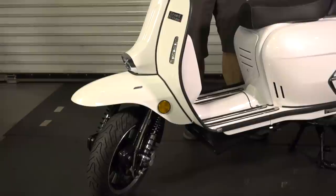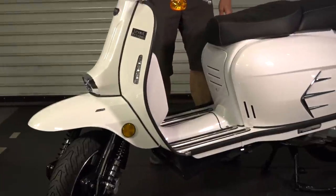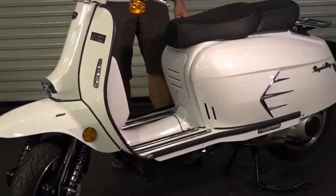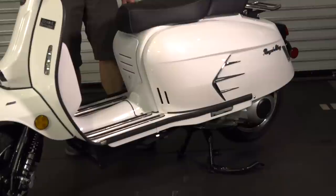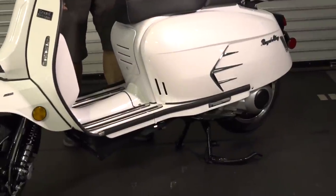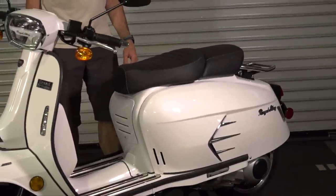Physically, it's a similar size to the Vespa GTS 300. It's got 12-inch wheels front and rear. Keep in mind they're a little bit smaller tires — a 110/70/12 in the front and 120/70/12 in the rear, so they're a size down from the Vespa GTS 300.